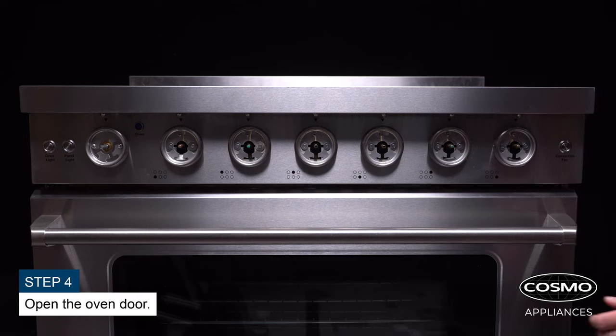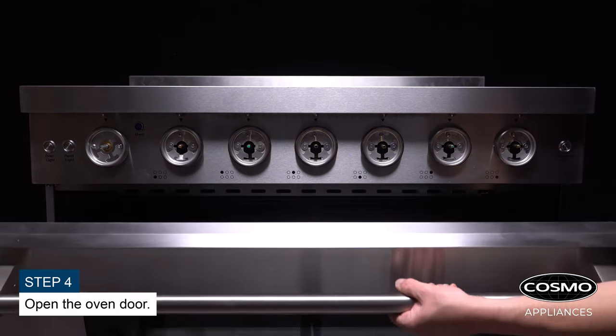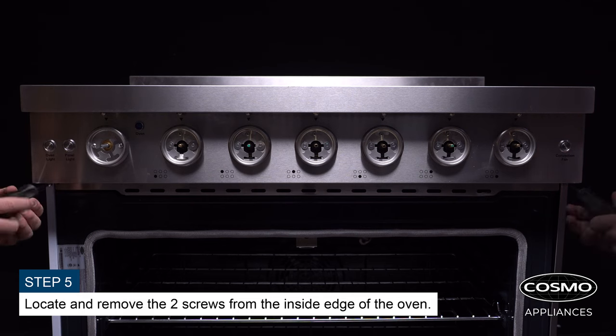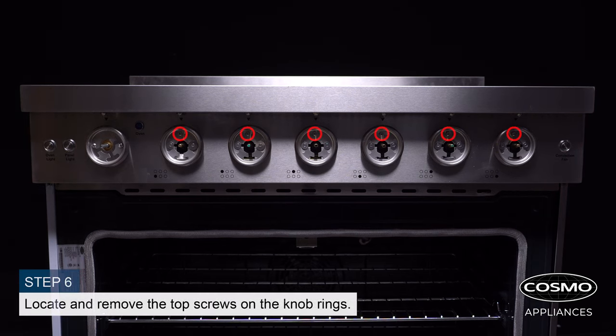Open the oven door. Locate and remove the two screws from the inside edge of the oven. Locate and remove the top screws on the knob rings.